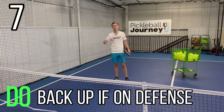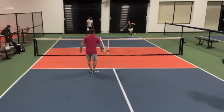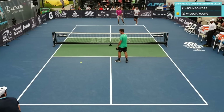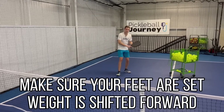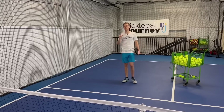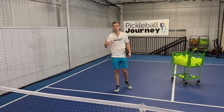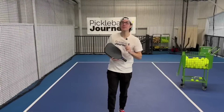Number seven is: do be willing to back up. Too often people are on the kitchen line and they've heard 'don't give up any ground,' so they pop the ball up and just stay there. We do want to move back if we pop the ball up — we're on defense. Recognize it and take a few steps back. Have your weight shifted forward, not hitting the ball as you're moving back. Get back quickly and be set. Then our end goal is to get back up to the kitchen line once we've reset the ball, regain that spot, and go back on offense.